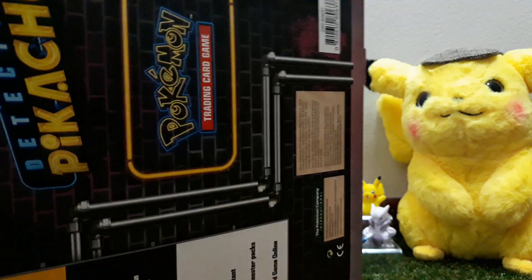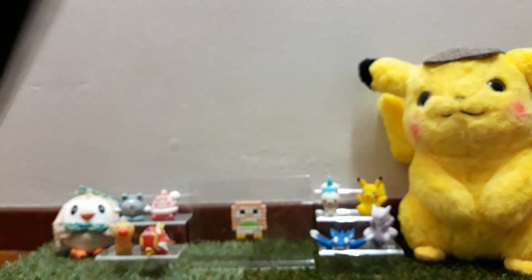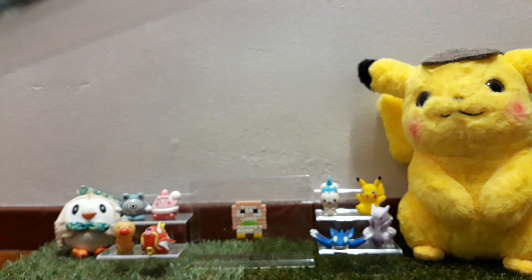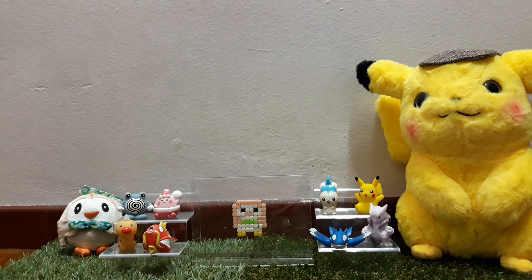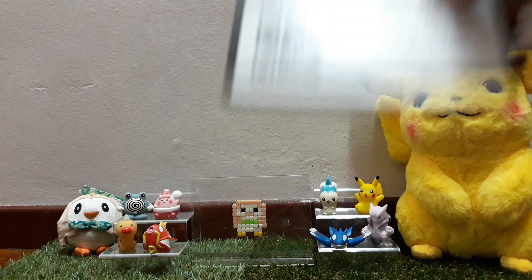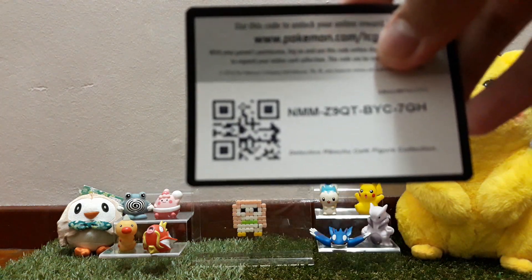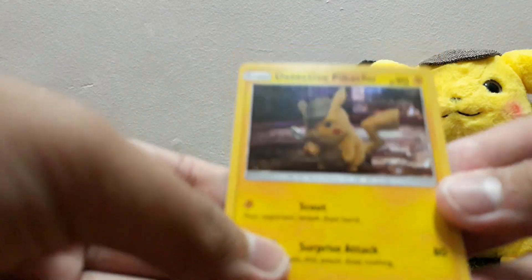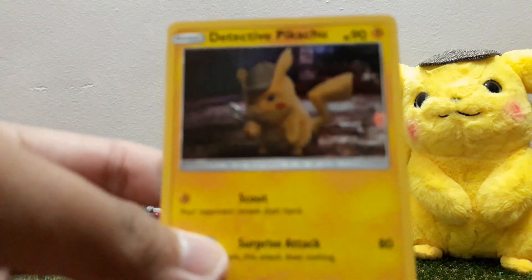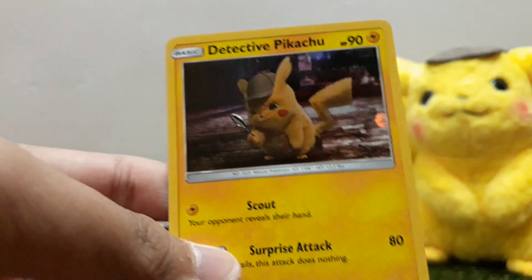I managed to open this — let's get the whole thing out. Let's just put it down and show these things one by one. First, the cards. Here's the code card for this whole box — you can have it. And then here we go: the promo Detective Pikachu card. There it is. Look at that.